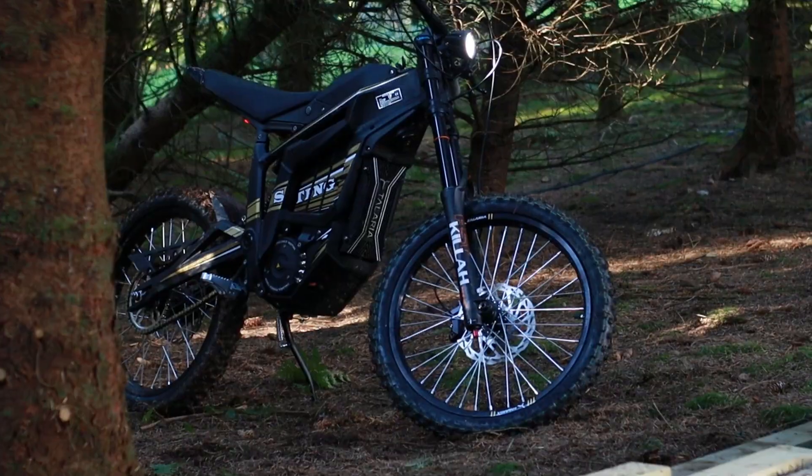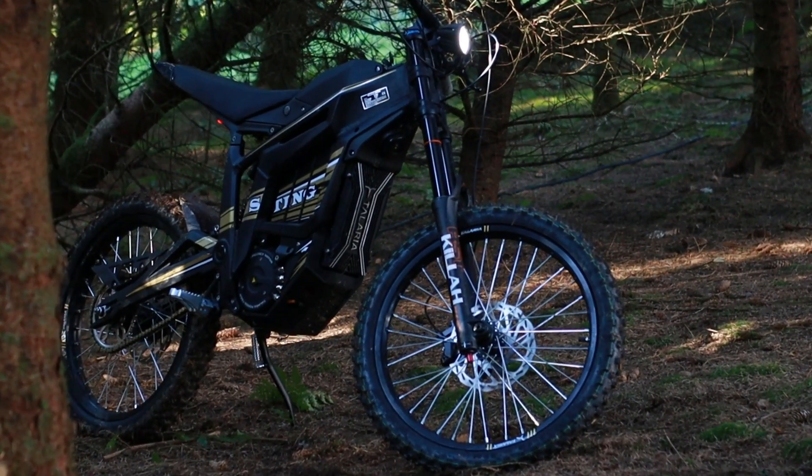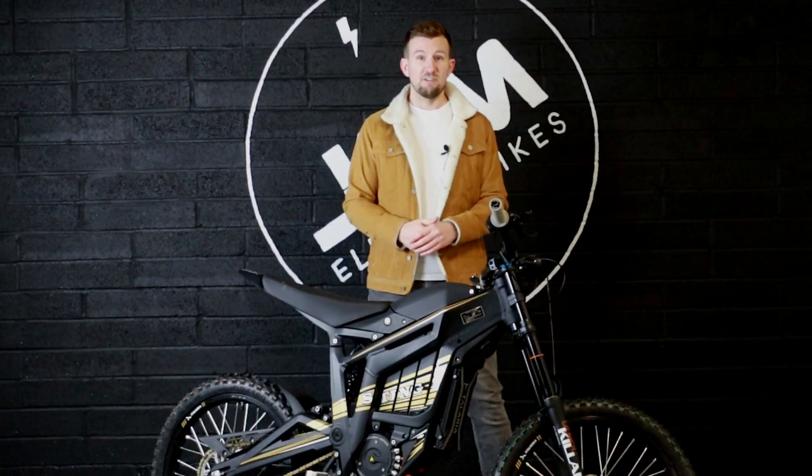To further complement the quality of the ride, you have 19-inch wheels front and rear with nice big knobbly tyres so you can really hit that mud, flick it up everywhere, get it all over yourself and just generally have a really good time.